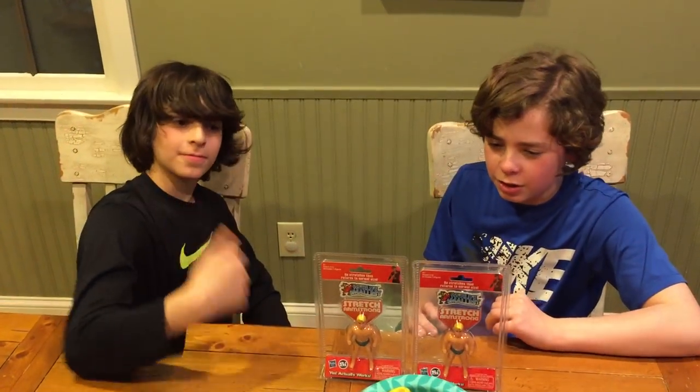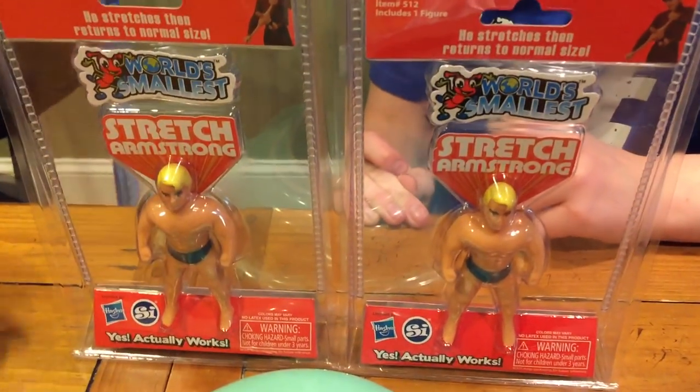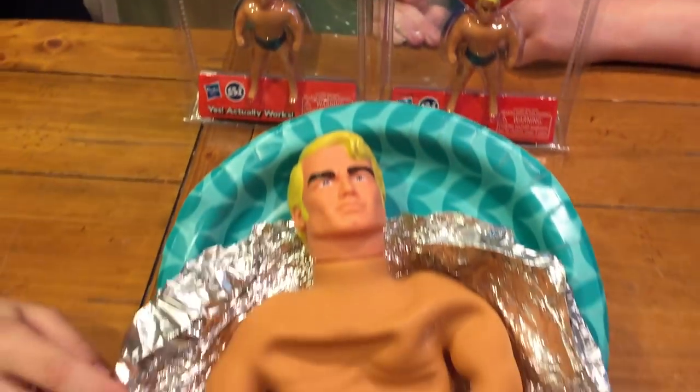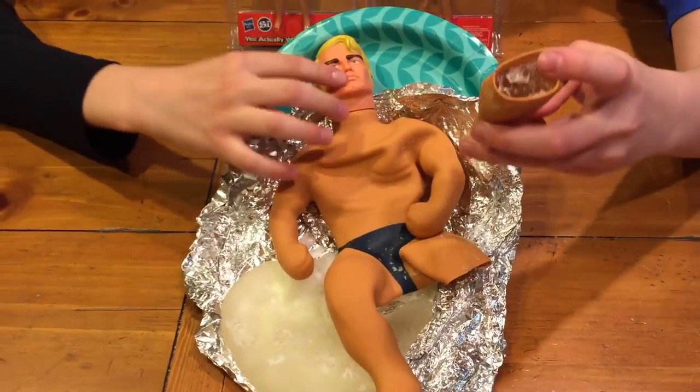What's up guys? It's Joel and Sebby and my dad here. We have two of the world's smallest Stretch Armstrongs here - the world's smallest Stretch Armstrongs - but we also have a boy. What happened to him? What happened to that Stretch Armstrong?